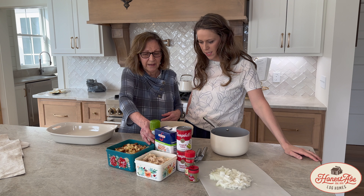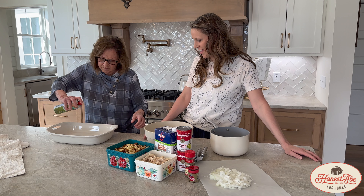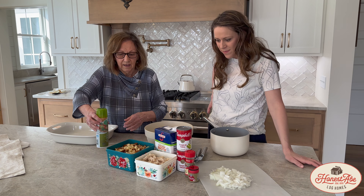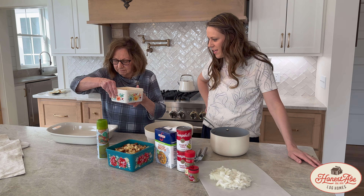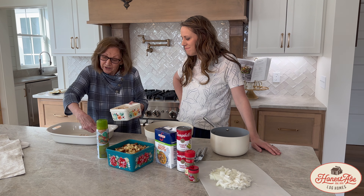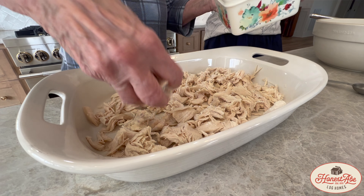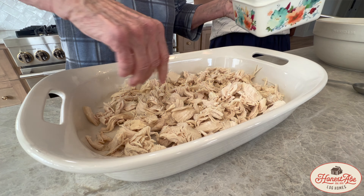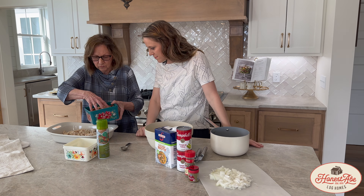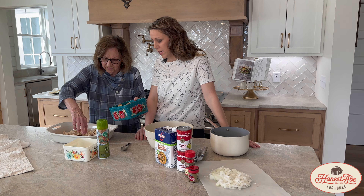I like to always spray my casserole dish. And then next, I put the cut-up chicken in the bottom. You can actually do the cornbread in the bottom — I don't think it really matters. So I'm just going to sprinkle this in the bottom of the casserole dish. And next, we're going to put the cornbread on top of the chicken. We already fixed that cornbread and had it crumbled up.